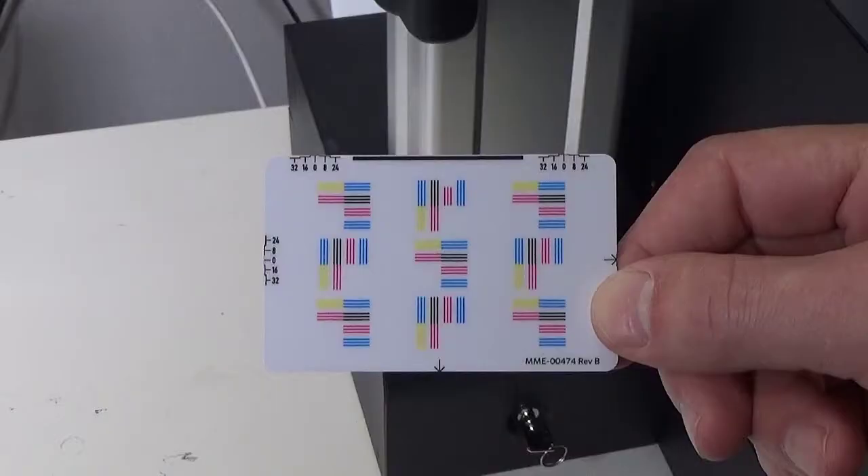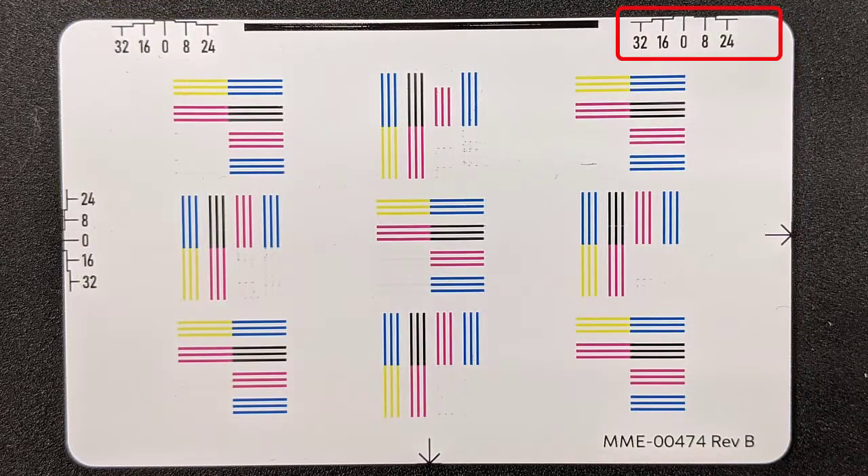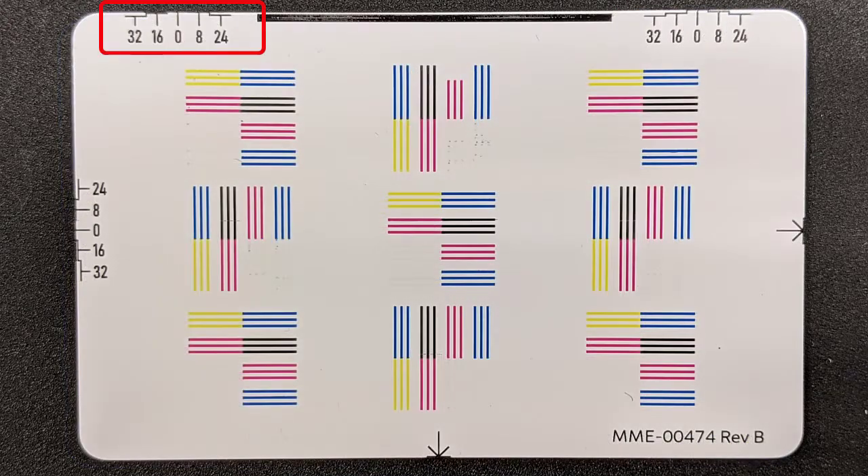The completed Registration and Alignment card will look like this. This card shows correct alignment. This is how a card with a gap on the left side might look. And this is how a card with a gap on the right side would appear.